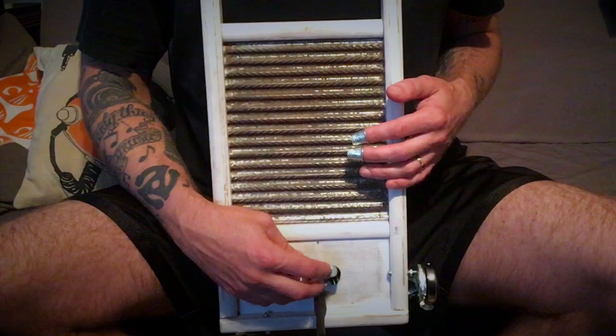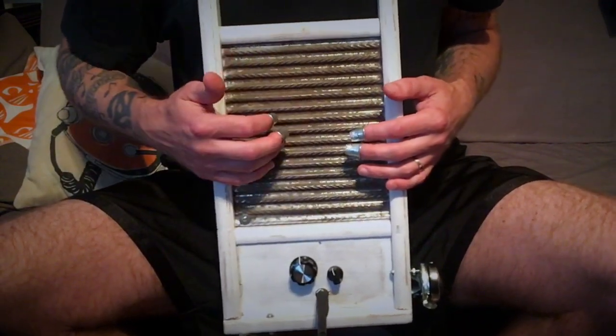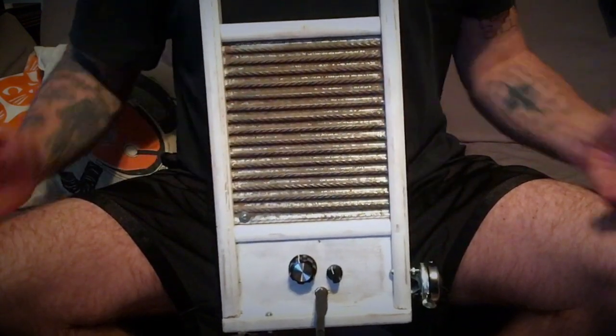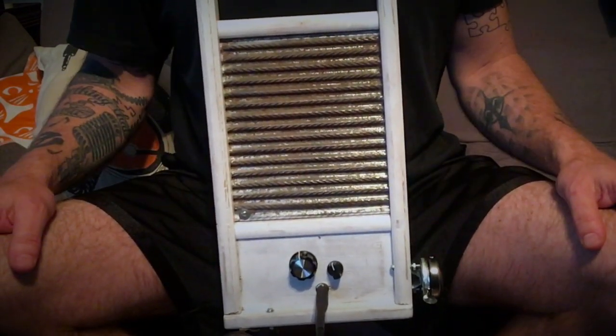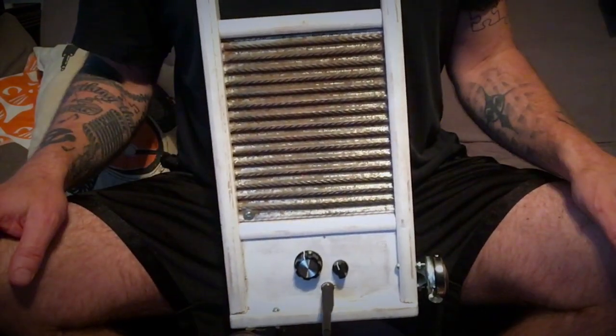It's actually pretty functional, but I like it best when you've got them both cranking — it's just full on. So there we go, it's the electric washboard: very simple, just a guitar pickup, a couple of pots, a few accessories. All ready for the joke band.